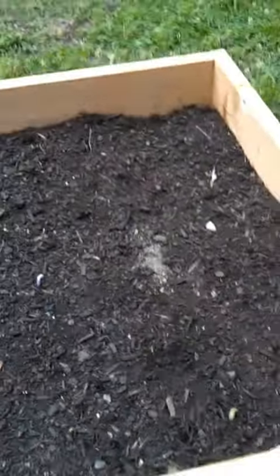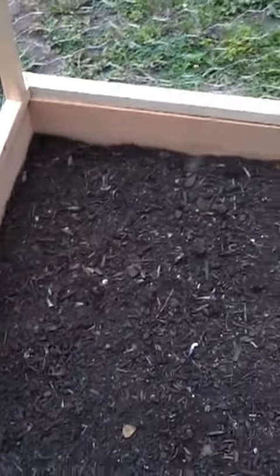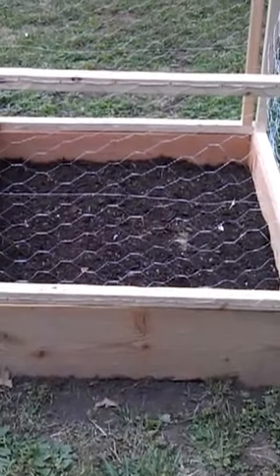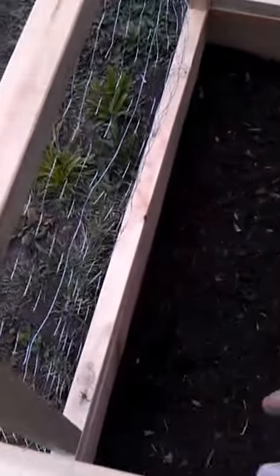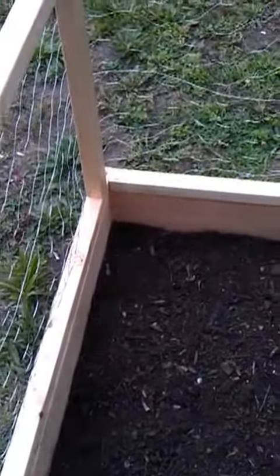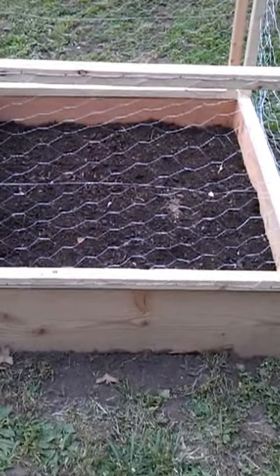Let me show you my cage that I've built — I have a rabbit problem. This is just something I've made with two-by-twos and some chicken wire, and it just goes on really simple. In the future, in this section down here, I'll place some rebar or a one-by-one in the corners just to stabilize it so that the wind and bigger animals won't be able to hurt that. So there's video one of the dragon tongue bush beans and we'll update you maybe in a week or so.